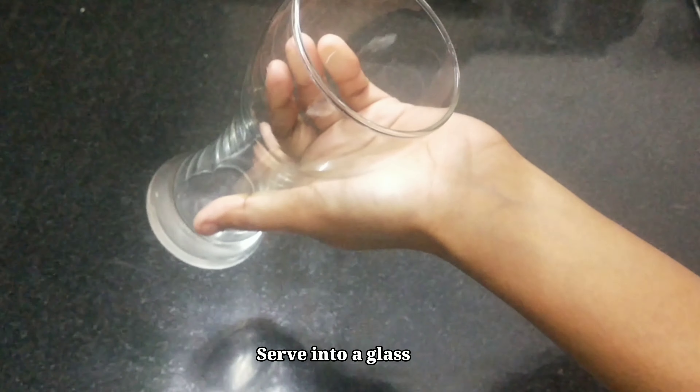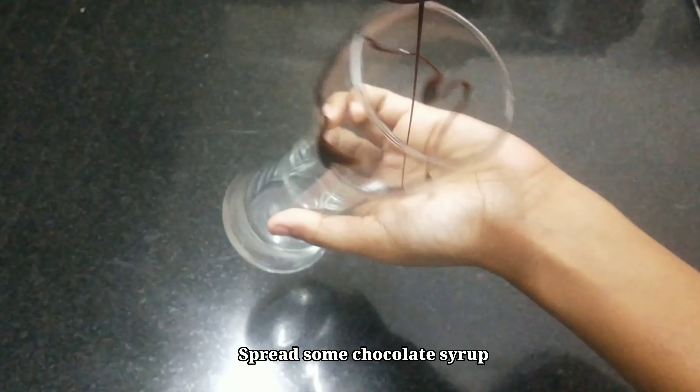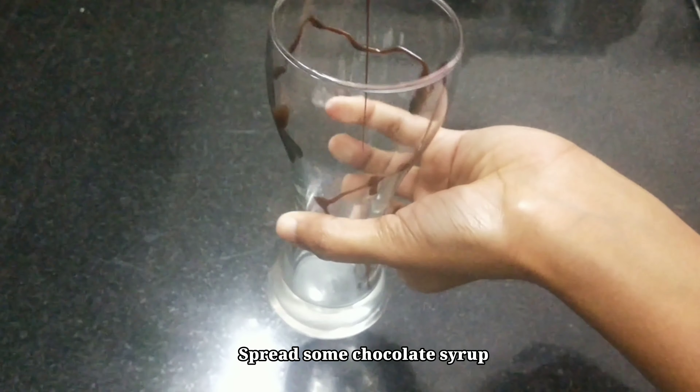Now we are going to spread it with a glass of chocolate syrup. This is optional — I am going to use it as a decorator.